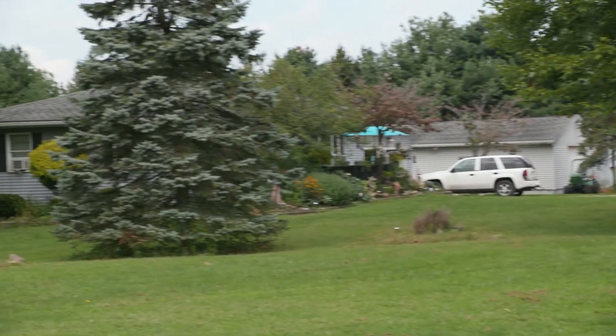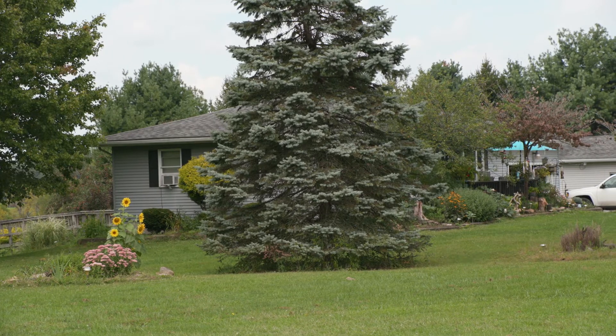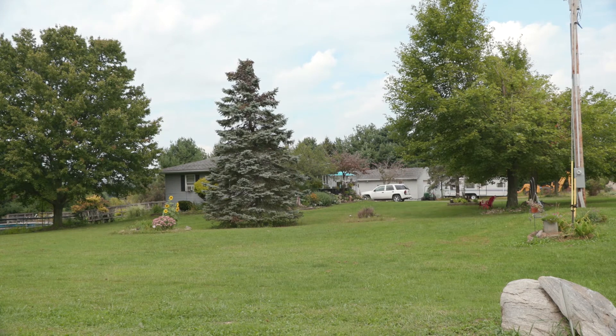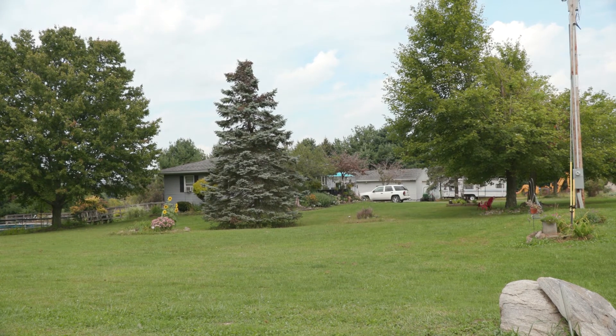First, check to see if your neighbor's power is out as well. This is the easiest and quickest way to confirm that an outage has occurred. If the neighbors do have power, or if neighbors are too far away to confirm, then you'll need to begin to check your own property.